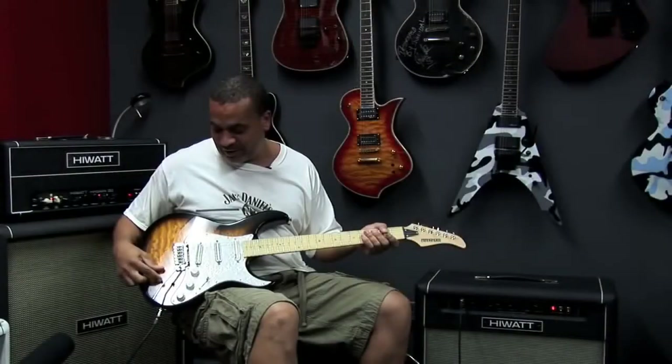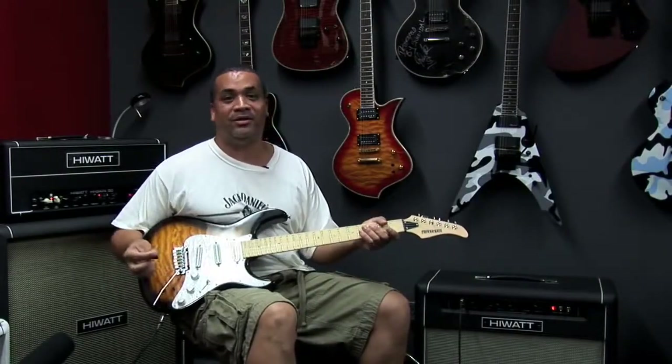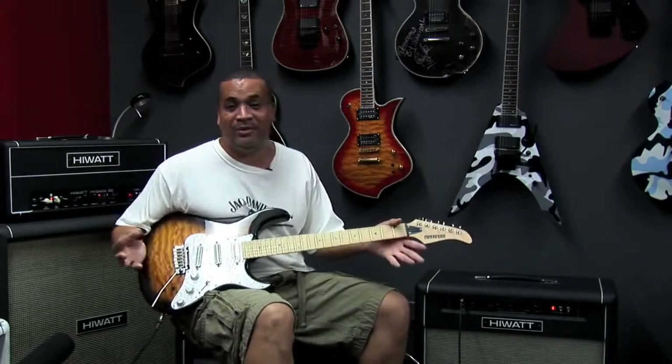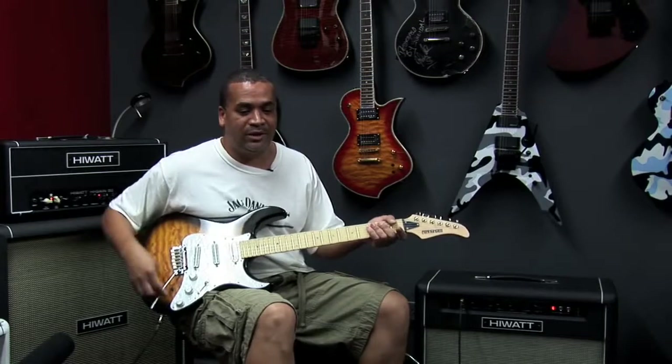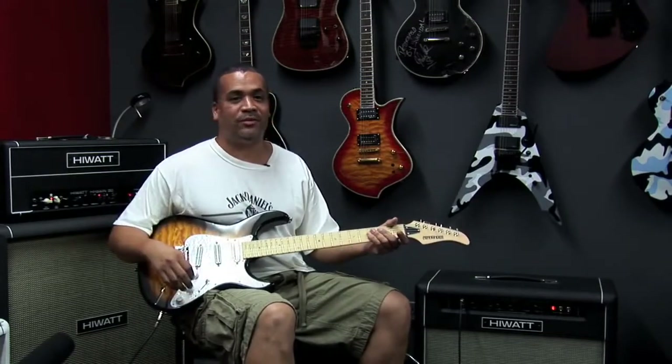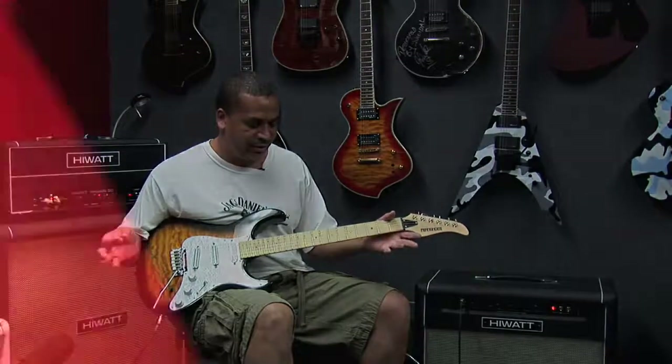I love this thing, I swear by it. I can't even play another guitar, to be honest with you, because I love the Fernandez so much. I've been playing Fernandez for a long time, and once I got a sustainer, there's no other guitar for me. I really, really dig this thing.